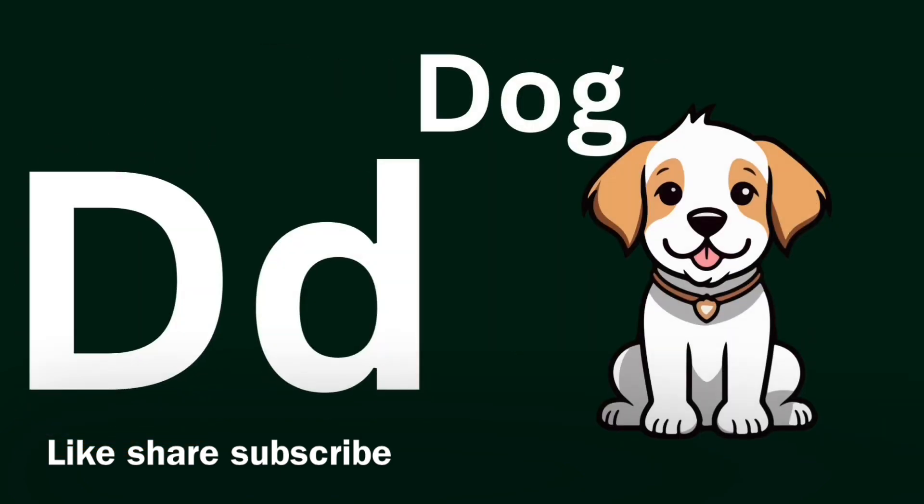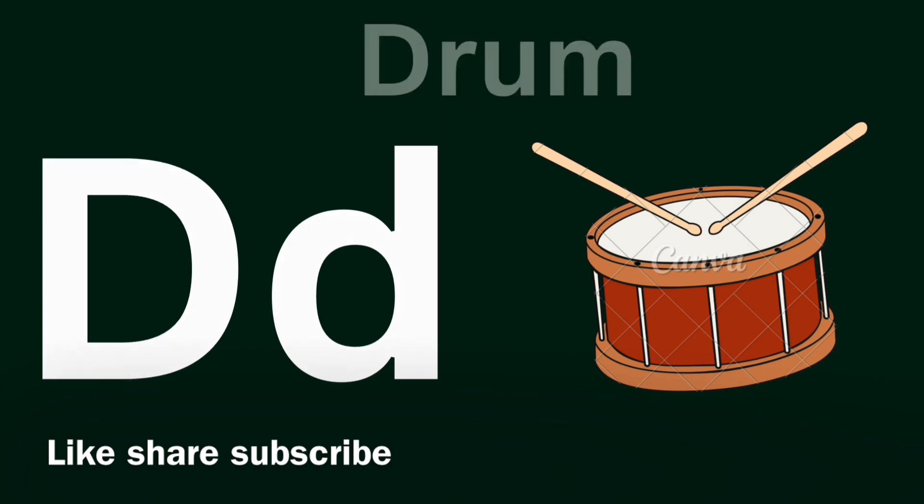D for Dog, D for Drum. Dog, Dog. Dog, D for Drum. Drum, Drum.